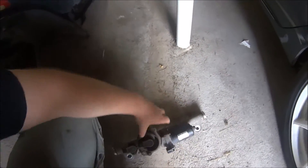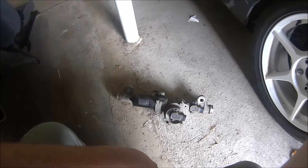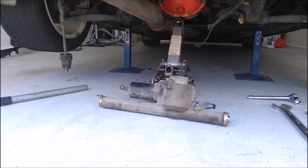For anyone who doesn't know, this is the standard HICAS unit for an R33 GTST. It's electronic. The R32 has a hydraulic system which is much more complex as far as getting it out of the car is concerned.